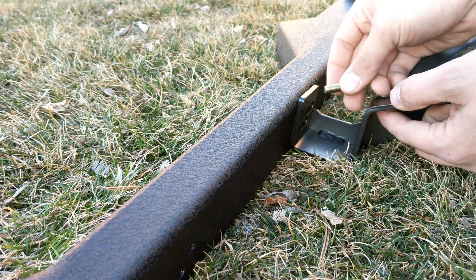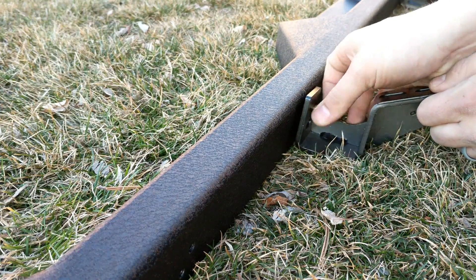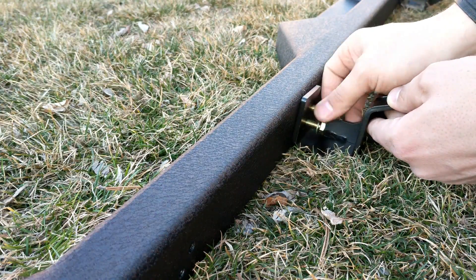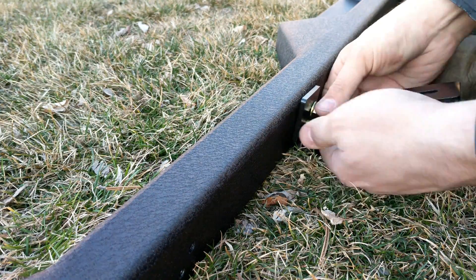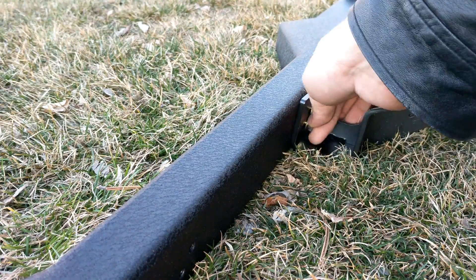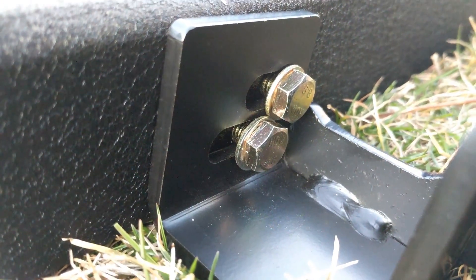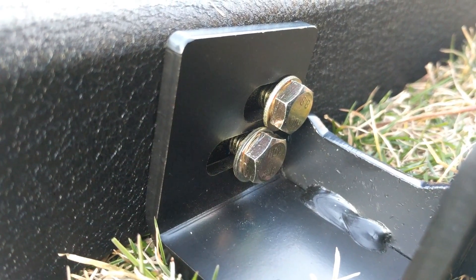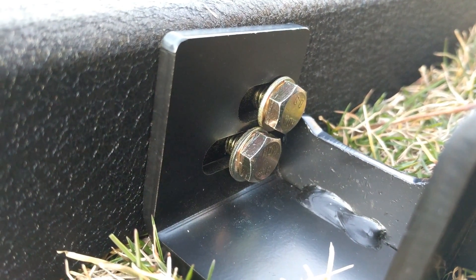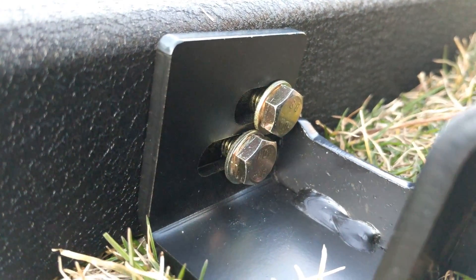The other thing I wanted to show you guys is how close together these screw heads are — they are super, super close together, to the point where it's going to be really hard to get a wrench in here. It's almost impossible to get a box end wrench in there; you're going to have to use an open end wrench because they are just that close together.